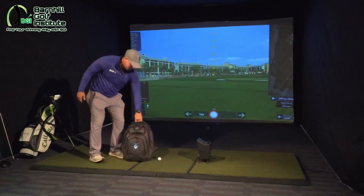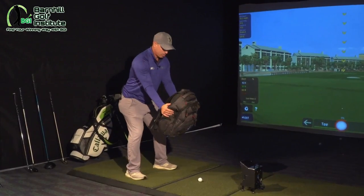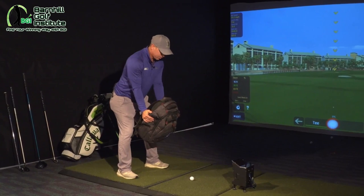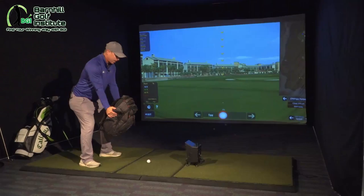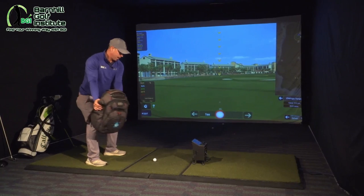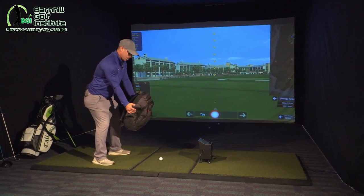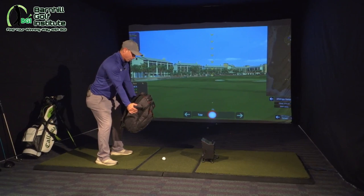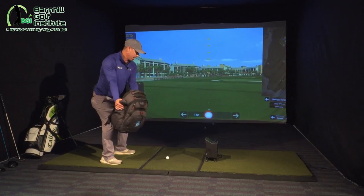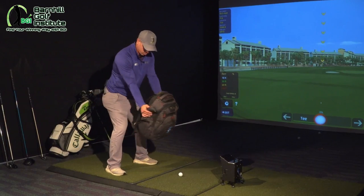I've got a bag here, and what I would like you to do is get in your setup, get your arms straight, keep your eyes as if there is a ball there, keep your head there, and what I want you to do is just turn back. Everything together — because this weighs probably 10 pounds, we want our core, our ribs, our sternum, everything moving together like this, and then we can also do it through.